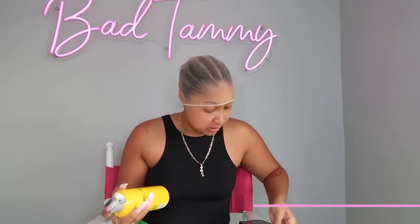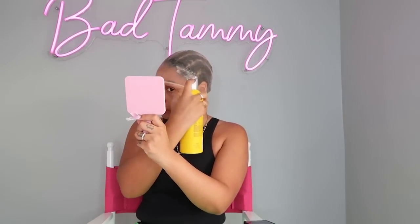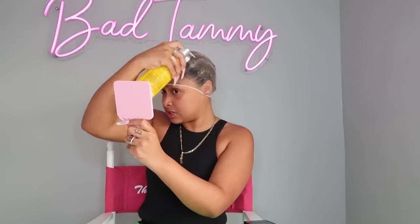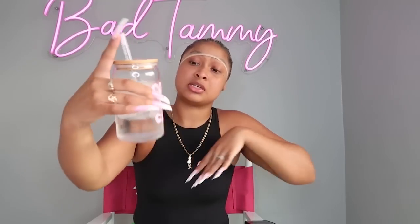I'm gonna spray some Got2b on the cap so it can stick, then blow dry it. Next question: best way to get rid of a hangover? I just be drinking water, y'all. That's what that be — when you got a hangover you're just dehydrated. When I feel drunk, I make myself drink water before I go to bed, and if I wake up in the middle of the night I make sure to drink water again.